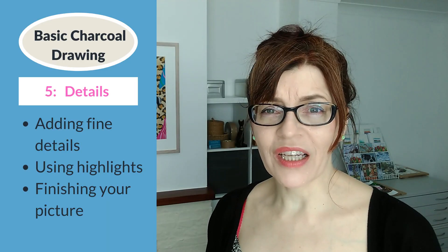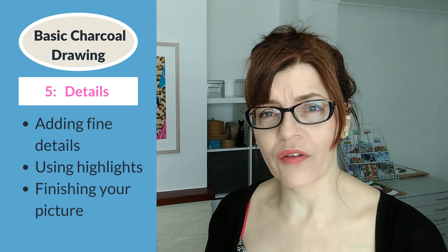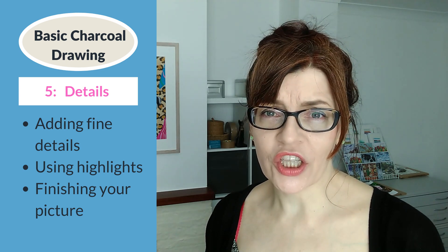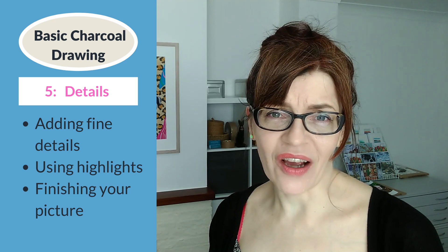Very important with soft pastels or charcoal: leave all fine details to the end, because they can become smudged so easily during the drawing process. We're going to finish our portrait now by adding fine details and highlights.